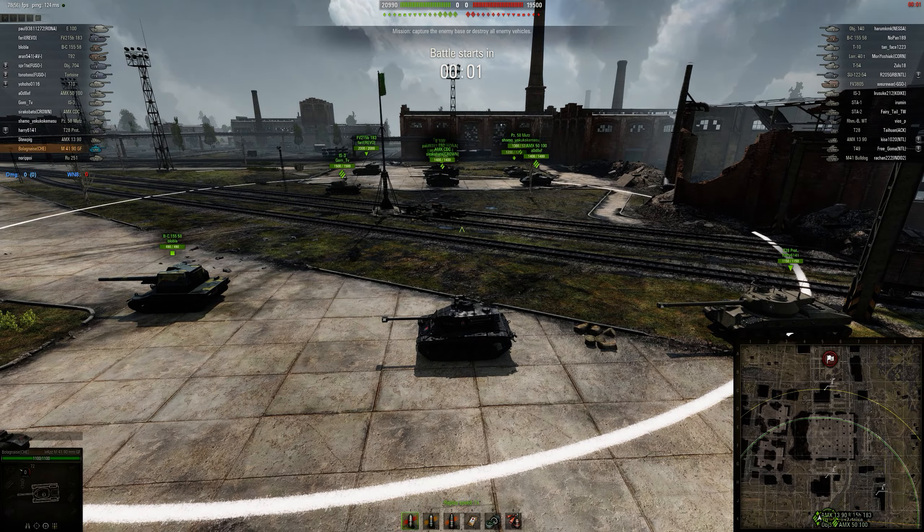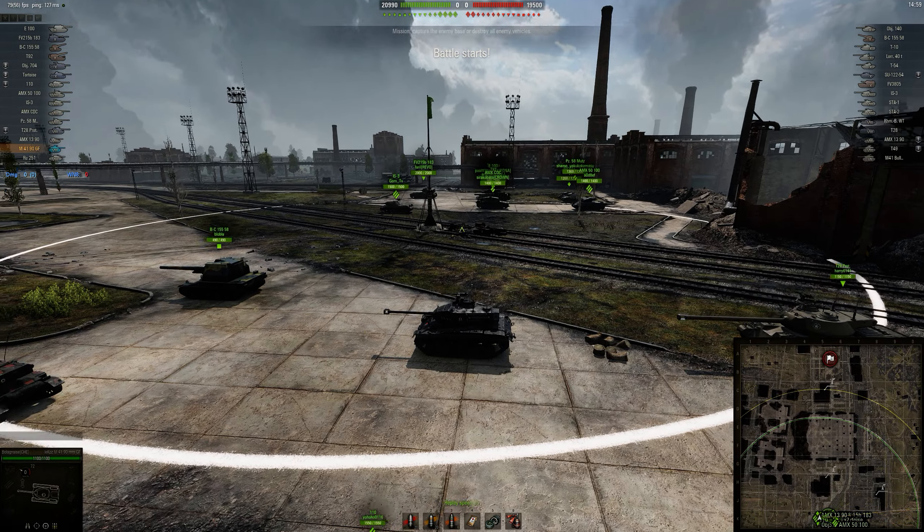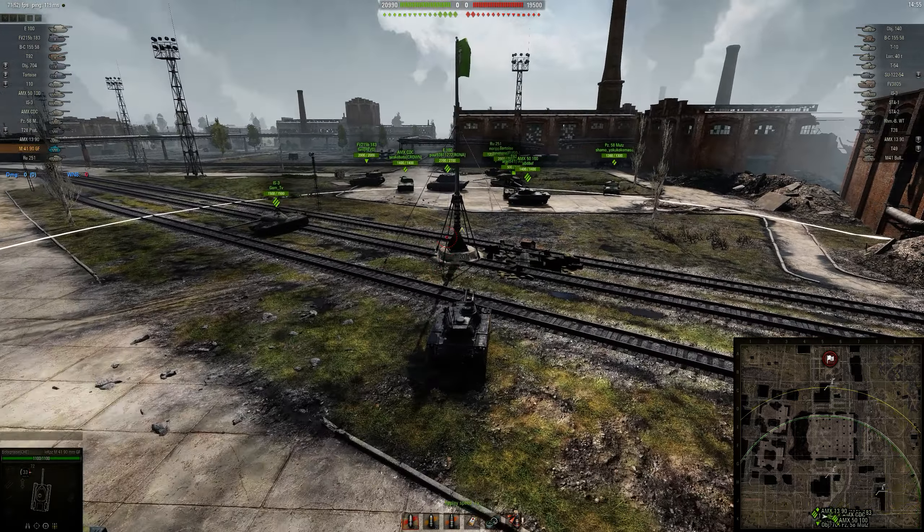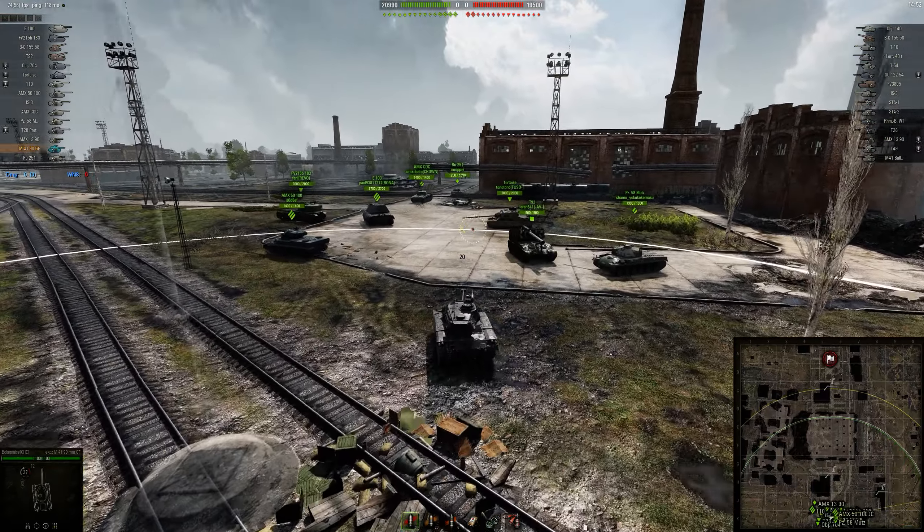What is up guys? Bolognese here with another Repair Review. This time I'm in the newly released M41-90 Grand Final Edition — it's the tier 8 version of the M41 Walker Bulldog, or tier 7.